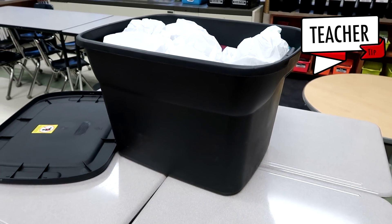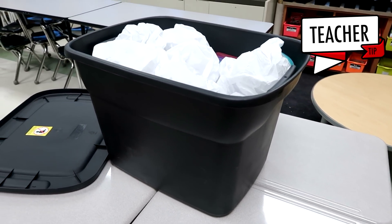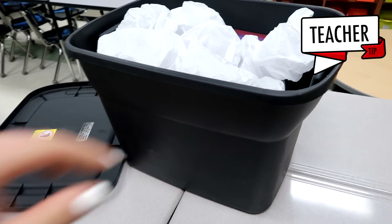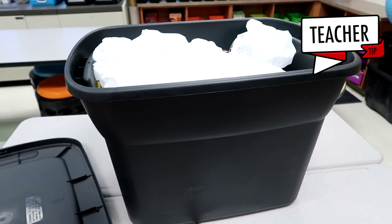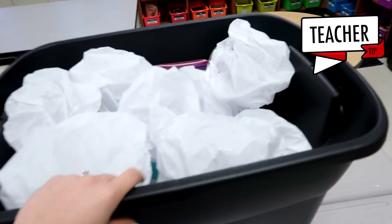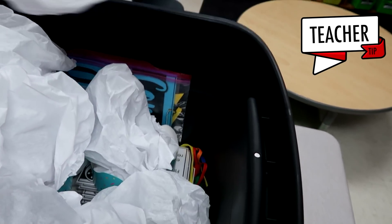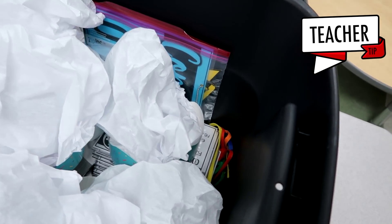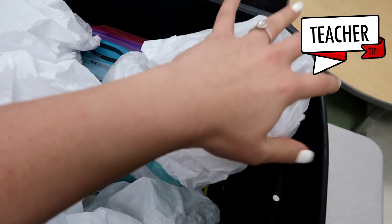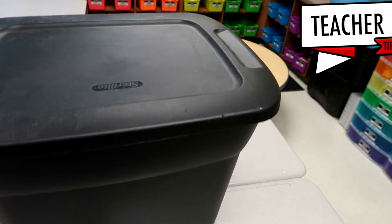I also wanted to share a tip for cleaning up and storing these materials so you can use them year after year. I like to use these big tubs — you can find them at Walmart, Target, or wherever. I put all the materials inside, with the baker's hats on top so they don't get damaged, and all the aprons and materials underneath. When I'm ready to do this again next year, all I have to do is take out the container and I'm ready to go.